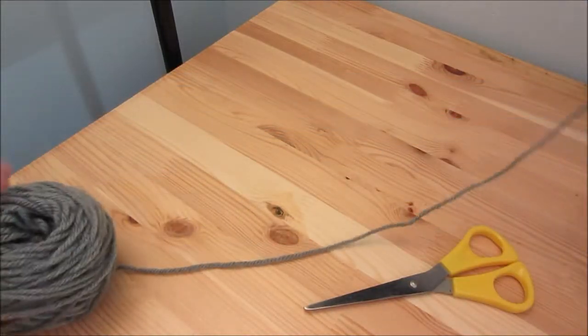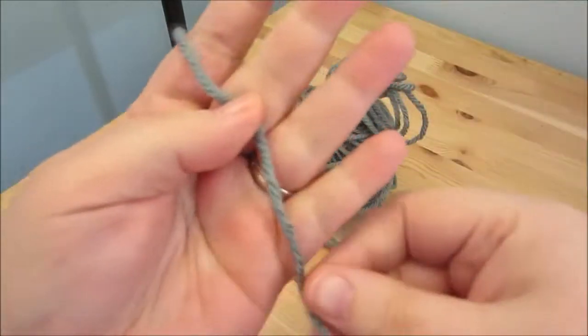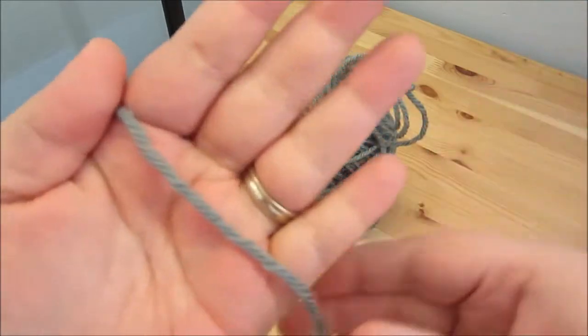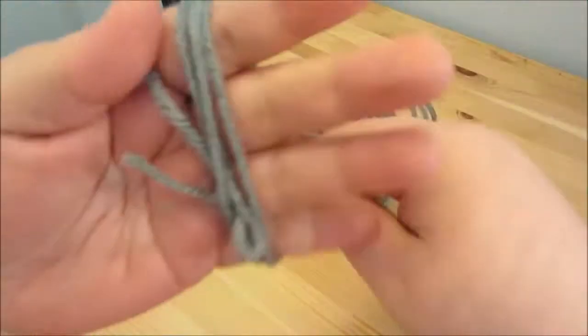The first thing that you'll need to do is to cut a length of your yarn. Once you have that piece set aside, then all you're going to need to do is just wrap the yarn around your hand. Depending on what size you want, just use a different number of fingers. I am just going to go like that and just keep on wrapping.